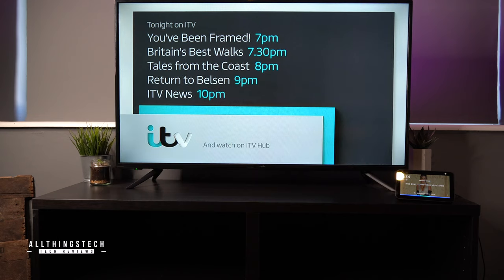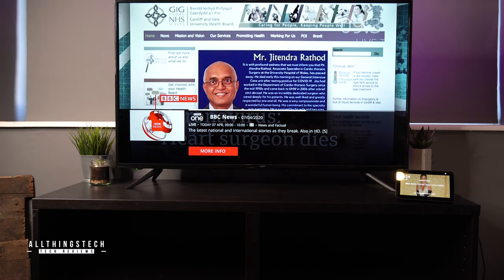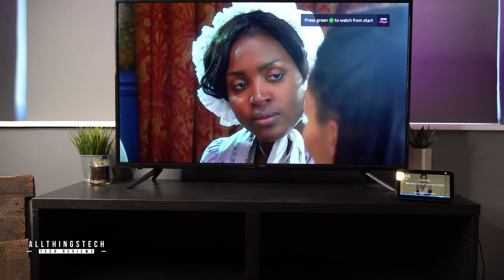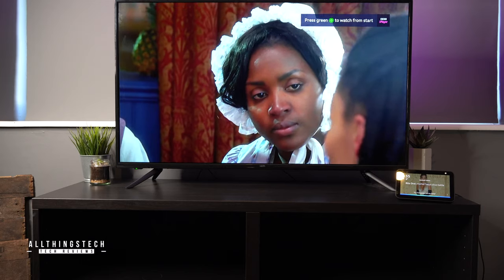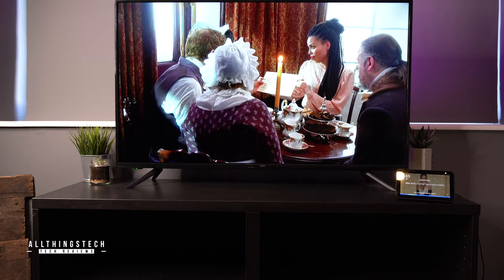Change channel to BBC One. Tuning to BBC One on Netgem TV. Now airing BBC News. Mute the TV. OK. Volume 50% on TV. OK.